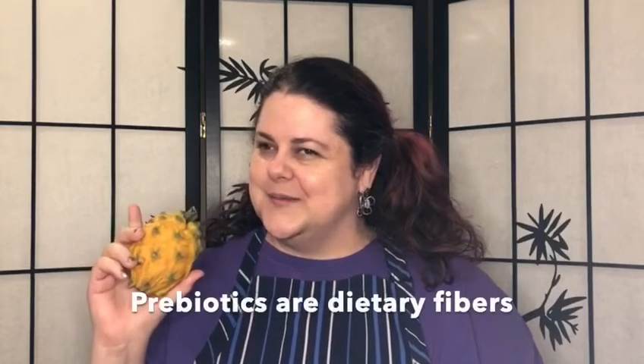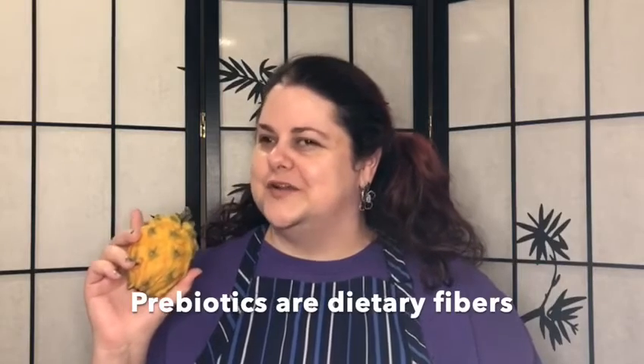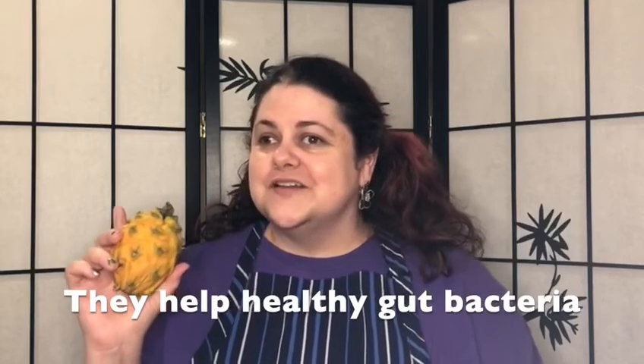Hi, it's Risa Liu. Today we're taking our smoothie to the tropics. We have here a yellow dragon fruit, which will provide us some great nutrients and some prebiotics. I know you're thinking I mean probiotics, but I mean prebiotics, which are also really good for your gut health. Let's get started.